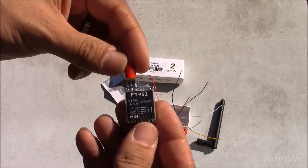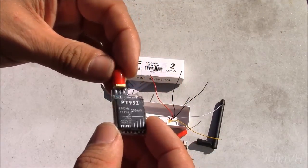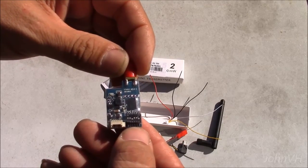And there it is — you can see it's pretty small, which is good. That's what I was going for. The plastic is still over the switches, so you'll have to remove that.